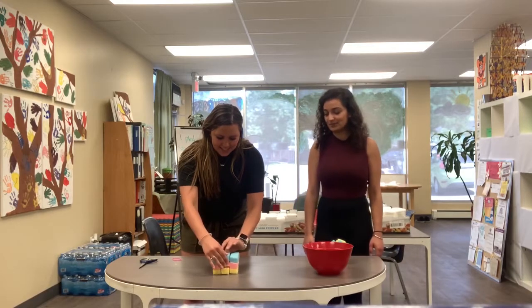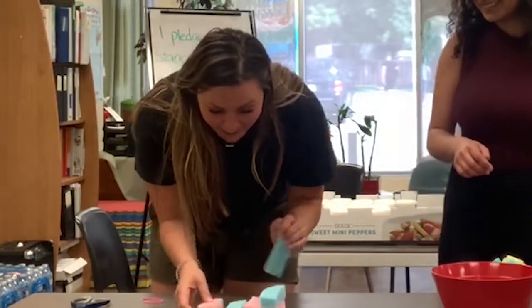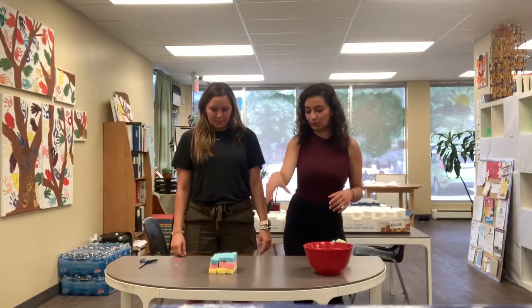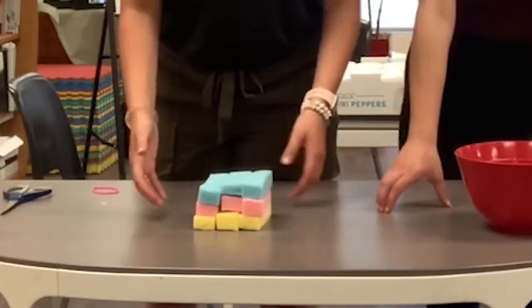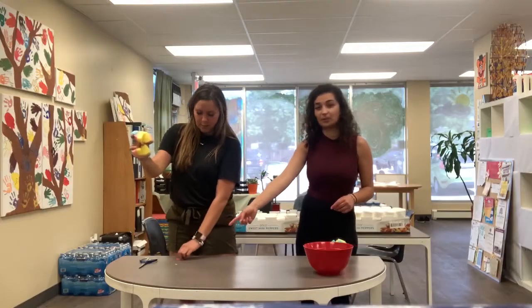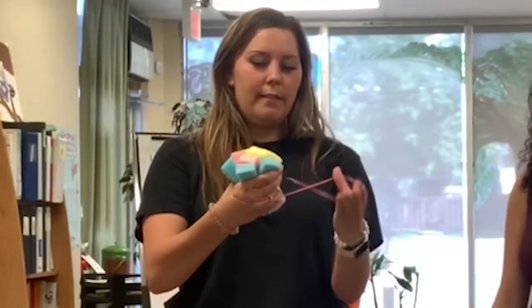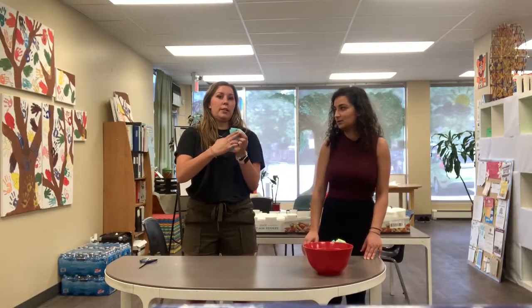So now, once you have all your pieces stacked, you're going to grab it on both ends just with one hand like that, and then just kind of squeeze it. Then you're going to grab your rubber band with your other hand and tie it to the middle where your hand is squeezing it. Make sure you tie it really tight — loop it about three or four times.